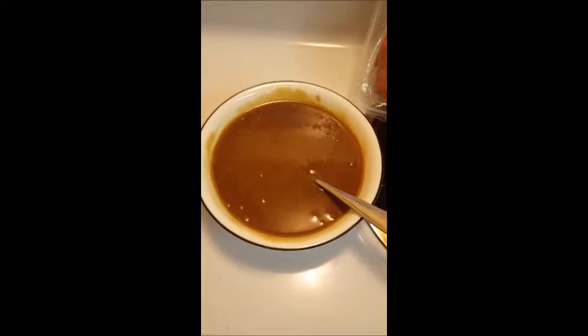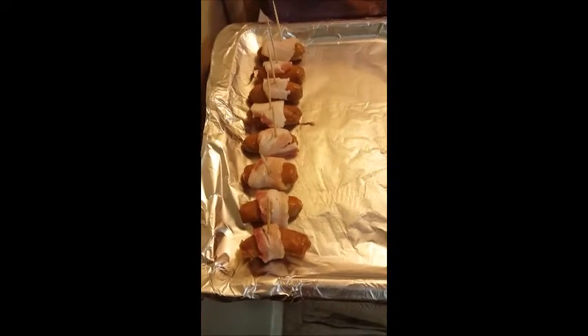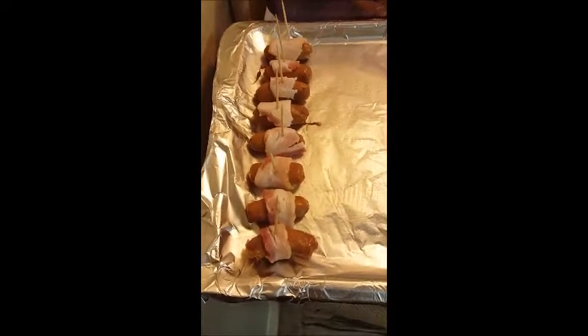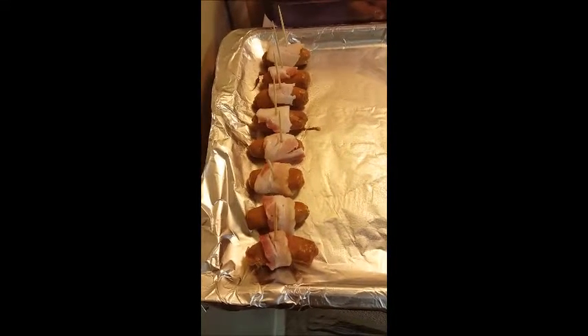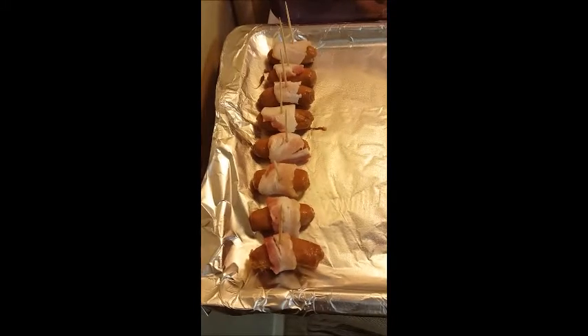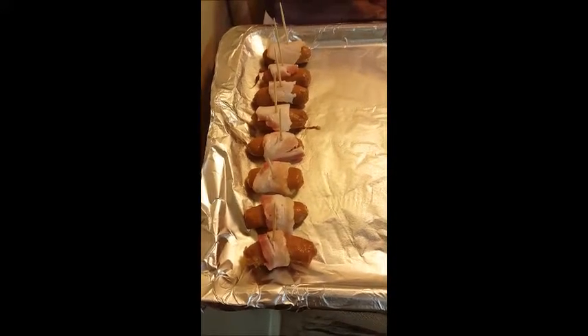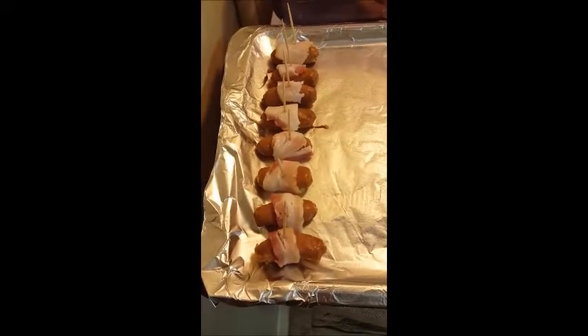My daughter's helping me also. We took the little smokies and cut the bacon into halves, then took a toothpick and stuck it inside. This is how it looks.